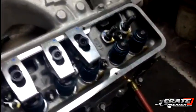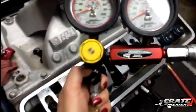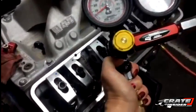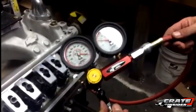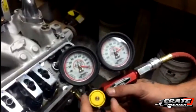As you can see, we've already connected an air line to the other side of the tool. Now we'll want to connect the line from the spark plug hole to the other side of the tool. The air pressure from your air compressor needs to be more than 100 psi. Once we have the air line connected, we can flip the switch and adjust the dial on the tool until the air pressure is exactly 100 psi.